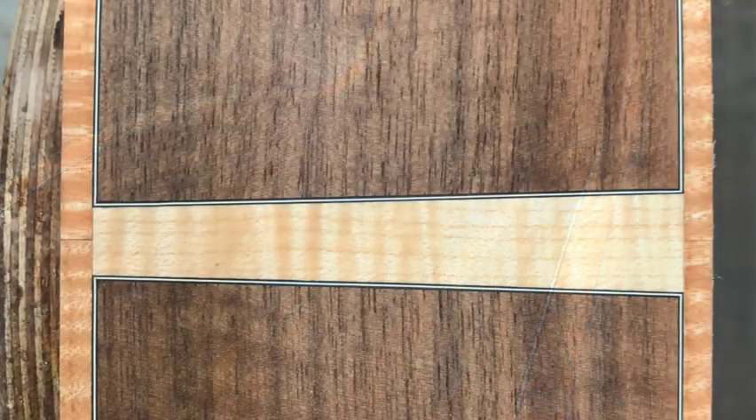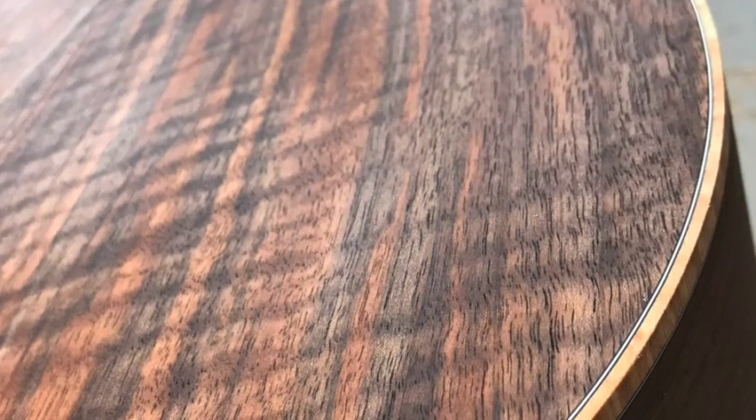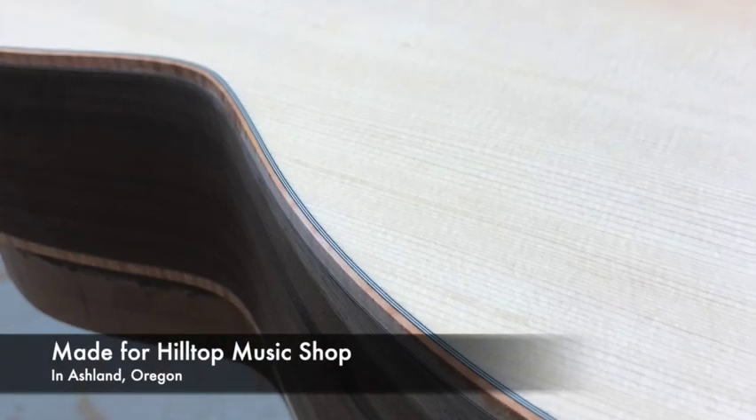This maple binding looks really nice on the walnut because it's a nice contrast of the dark to light and they both have some crazy flame that work really well together. Really happy and excited to see this go into finish. It's going to be a beautiful guitar.